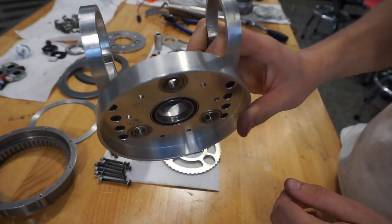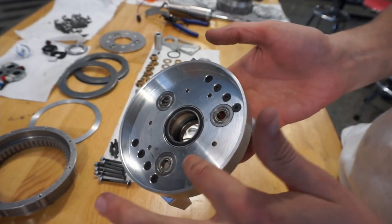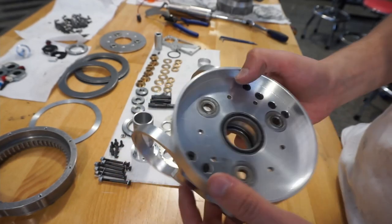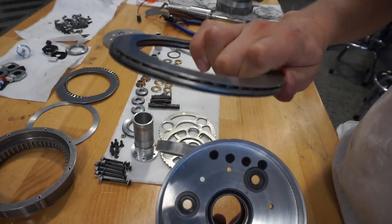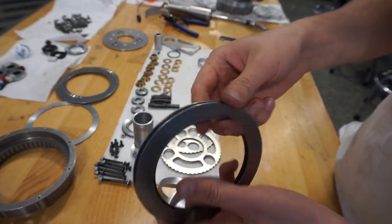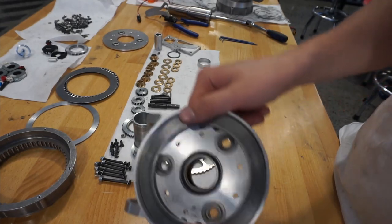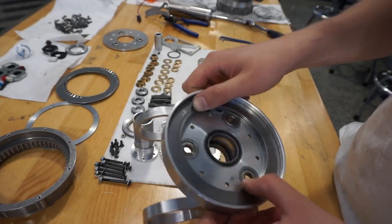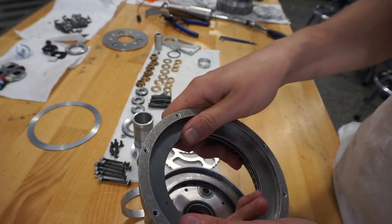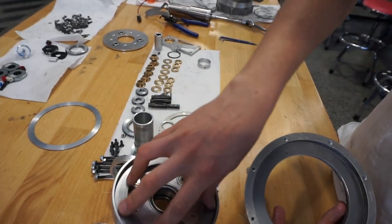Starting with the gear housing: I've already Loctited in these M4 countersunk bolts. Make sure everything is flush with the surface of the bottom of the gear housing. First, chuck in one of the axial thrust bearings. These thrust bearings are made up of two racers on top and bottom - essentially thin steel washers - and a main cage full of needle bearings in the center. These bearings are a little cheap, so test the fit on all of them to make sure they can both rotate in their housings.